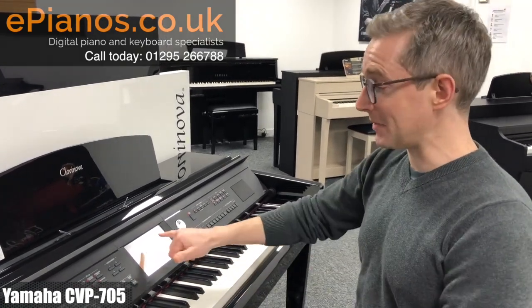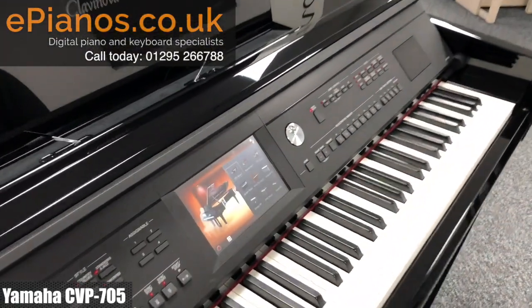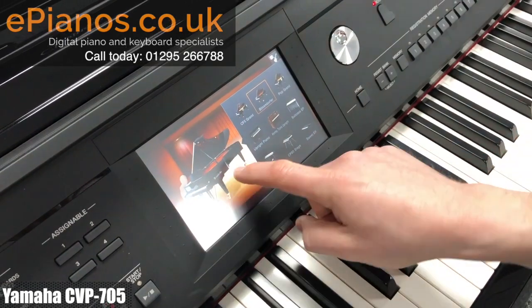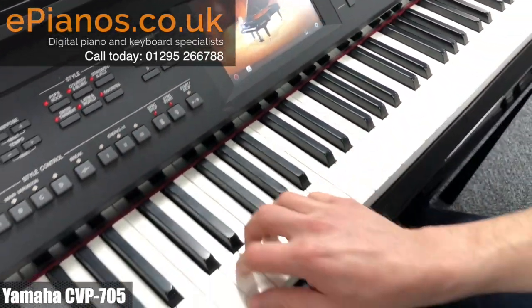A really lovely sounding piano there, but I can easily change it. This is a touchscreen controlled piano, so I've touched the screen there, changed the piano. I can maybe have a Bosendorfer, which is really soft, mellow piano.